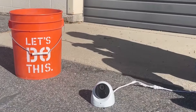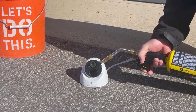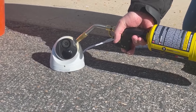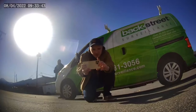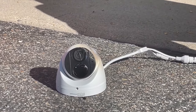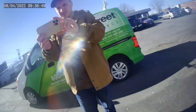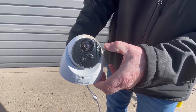One more test. There we go — extreme heat damage, so hot it started to melt the housing, cracked the lens, but we're still getting video. These cameras really have no limit; they're really hard to break.